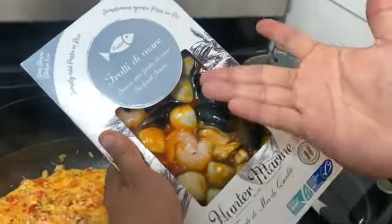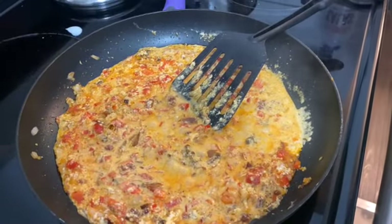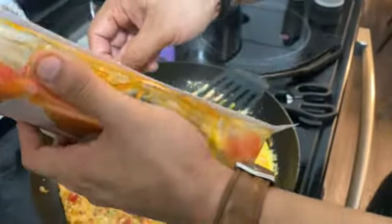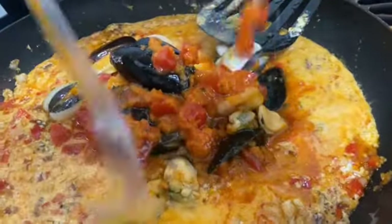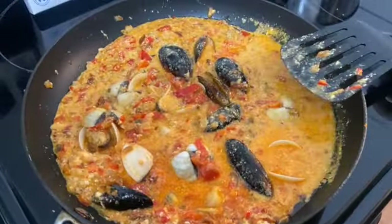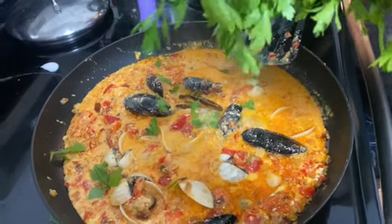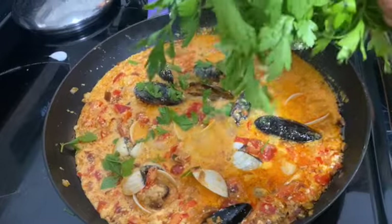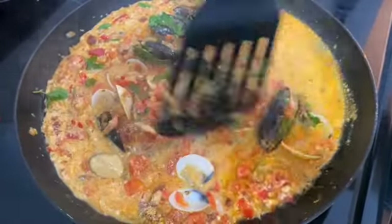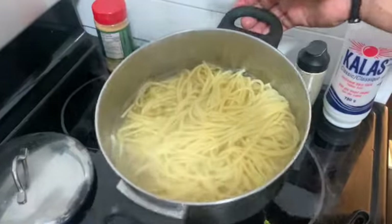Now we're going to add the seafood. Put it in the sauce. Look at this! Now we add parsley.